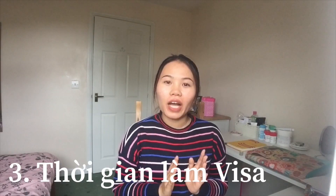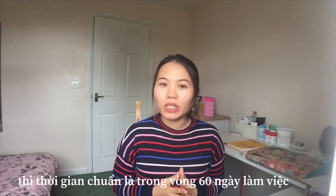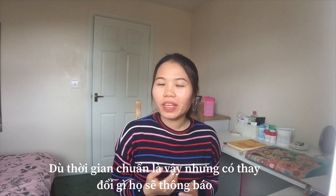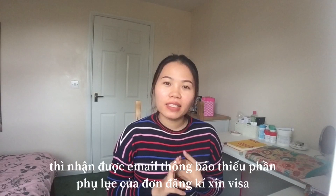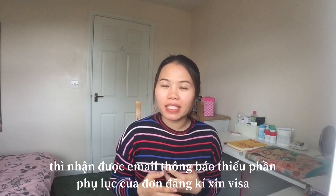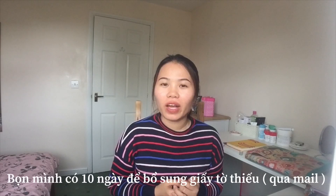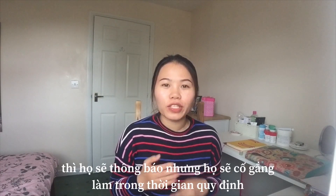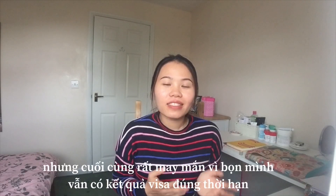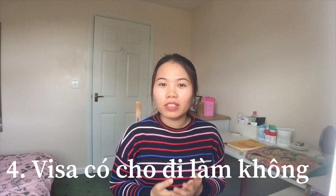The third topic is: how long does the application take — how long until you get the visa after you submit? The standard processing time is 60 working days. But if there are any issues, they will inform you. I remember we had two weeks left and they sent me an email saying we were lacking the appendix from the application form. We had already sent the document, but somehow it was missing. We had 10 days to provide it, and we sent it quickly. They also emailed to say if the visa took longer they would inform us, but they would try to process it within the standard time. Luckily, we still got the visa within the standard timeframe.